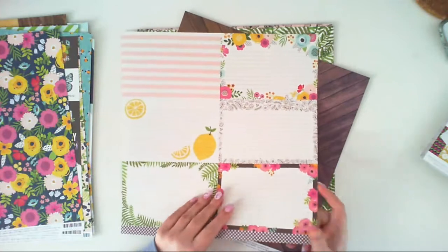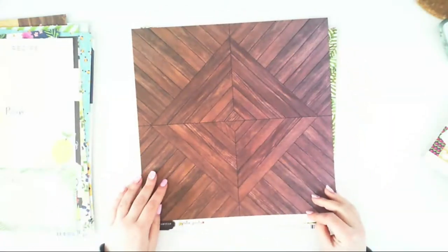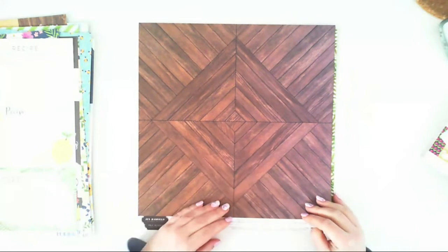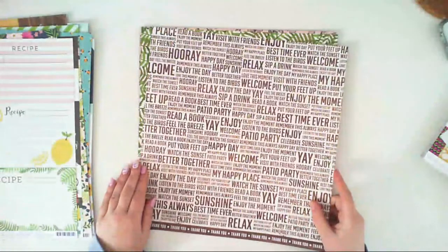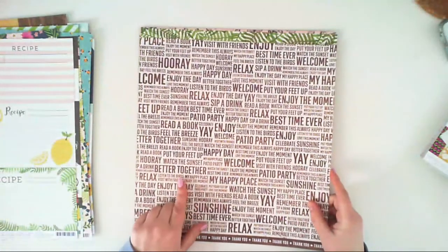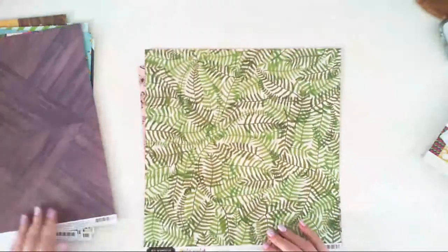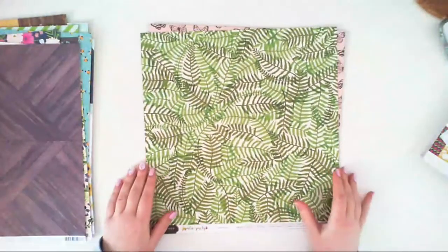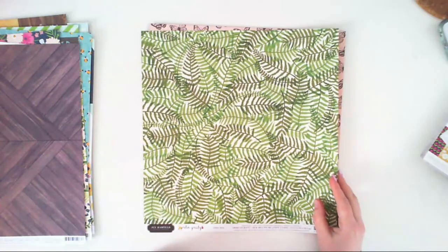Another paper called Panels — this has a wooden pattern and the second side is a wooden pattern over a white background with some inscriptions. Almost last — a paper called Ferns — it has a cream background with ferns all over it.